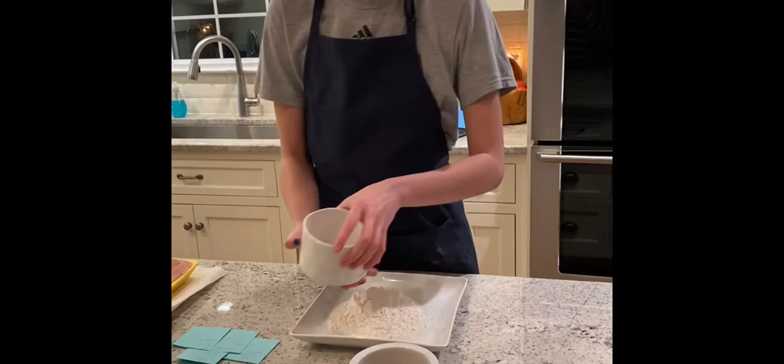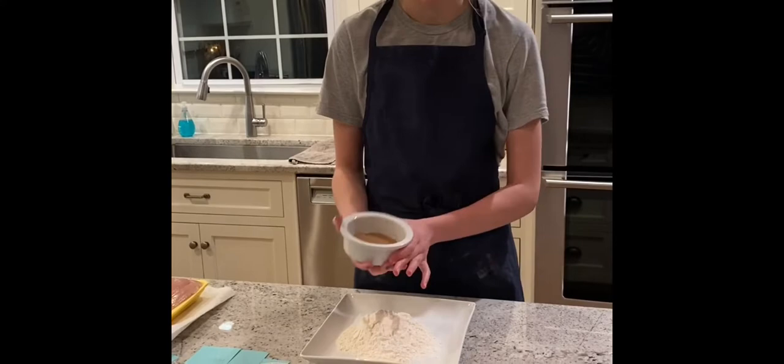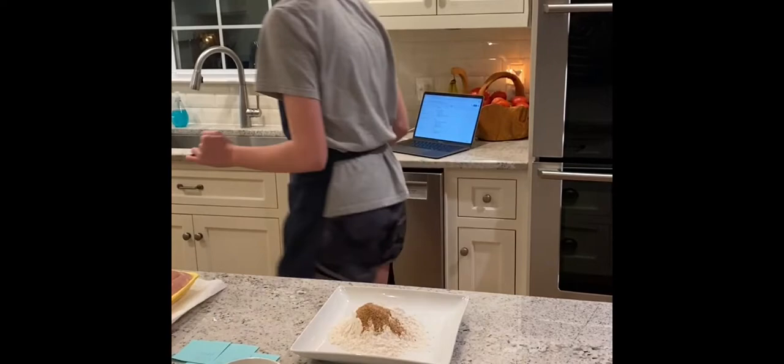So we have one and a half cups of flour, and then I've mixed in half a teaspoon of black pepper, one and a half teaspoons of salt, a half teaspoon of garlic powder, and three-fourths teaspoon of paprika. So then we're going to mix that all up.